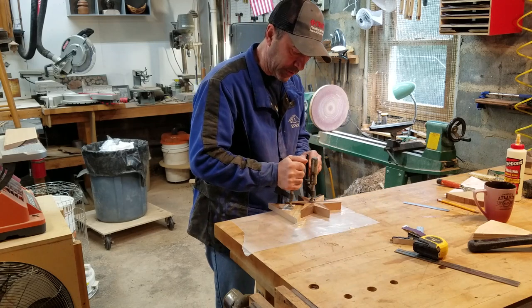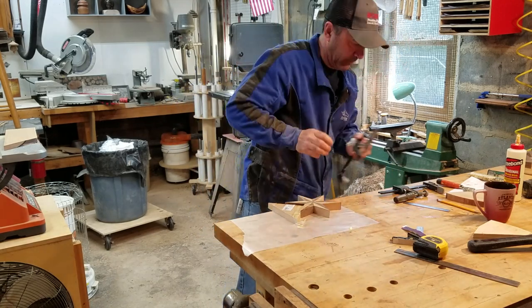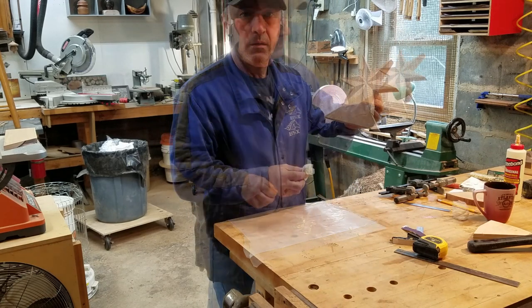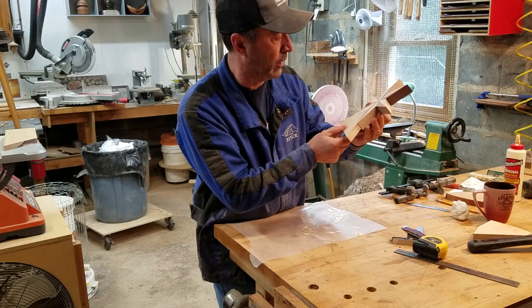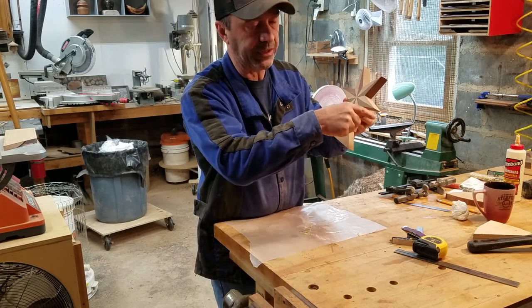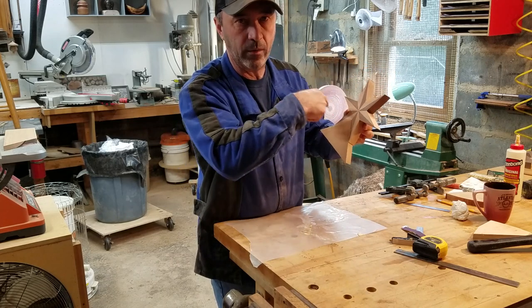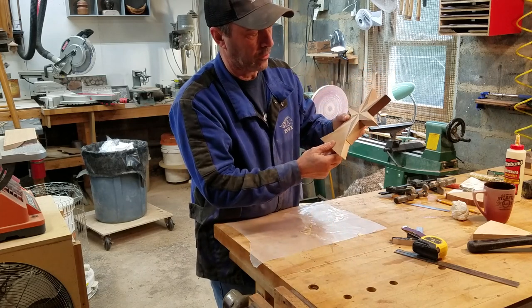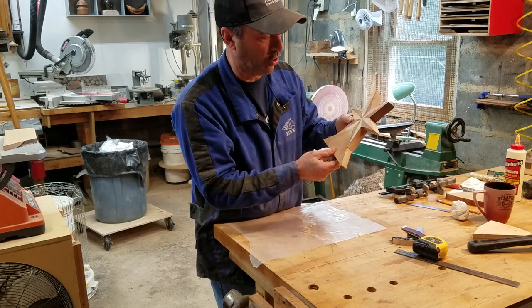It's been about an hour — let's see how this looks. It's not too bad, better than I thought it was going to be. I'm going to go ahead and start tracing the other ones, cutting them, gluing them in, and I'll just have a quick montage of that and then I'll bring you back when it's all dried up.